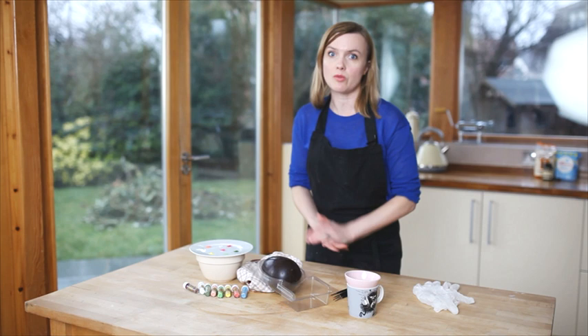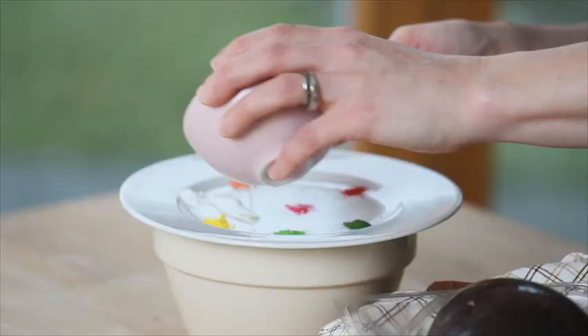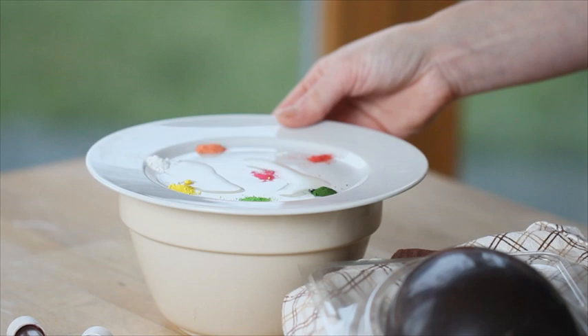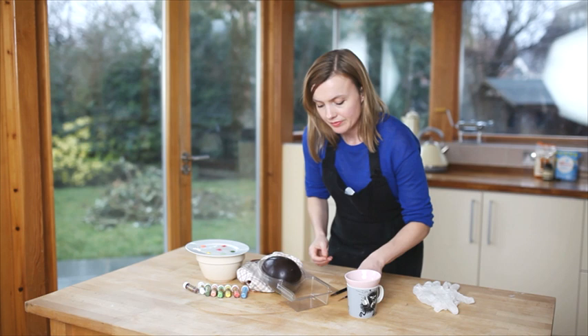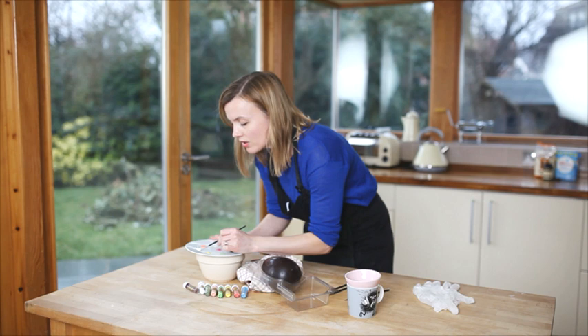So I'm just going to take some cocoa butter and just put a tiny drop on my plate here. I've got the cocoa butter and the luster dust sitting on hot water because I'm trying to keep it nice and liquid while I work. So I'm just going to take a paintbrush, just pick any colours. I'm going to start off by using some white just as a base, mixing that round to make a really nice thick paste.